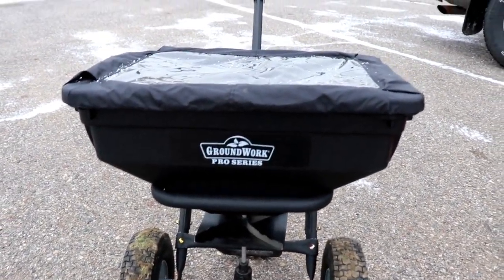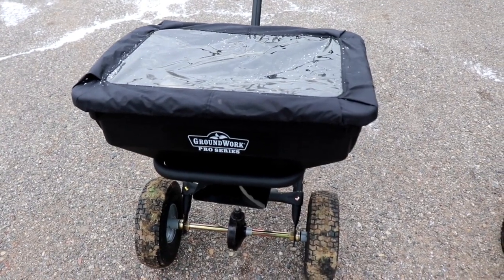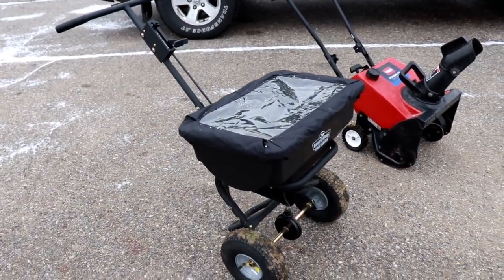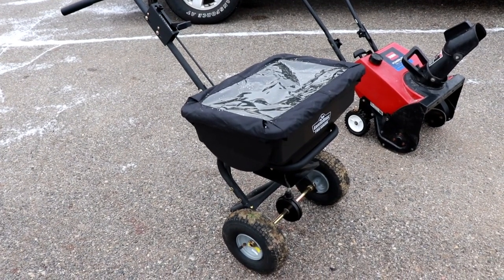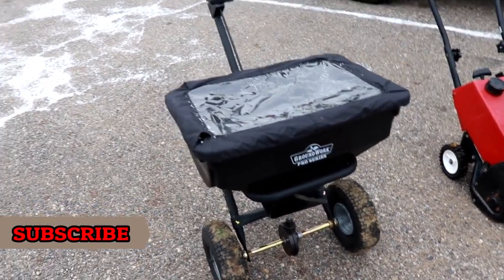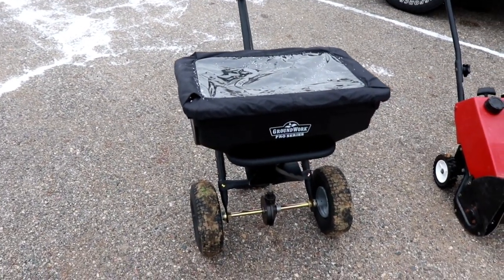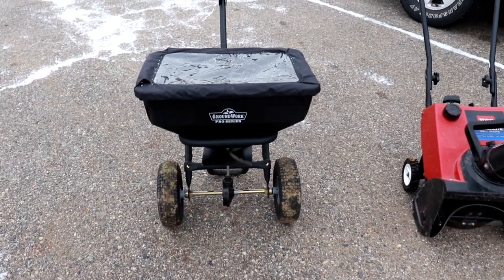For salt, I purchased this Groundworks Pro Series spreader at my local Tractor Supply store for around 79 to 80 bucks — originally bought it for seed and now I'm using it for salt. It does a good job. I don't have a lot of salting to do, so I'm certainly not going to go out and buy a three or four hundred dollar spreader to put down three or four bags of salt a season. It has some metal parts which can corrode with salt, but at 79 bucks I don't really care. I'll do maintenance on it and if I need another one I can just go get one.